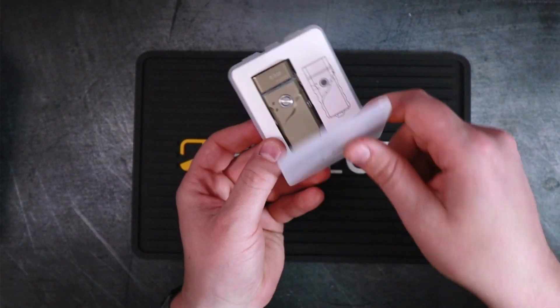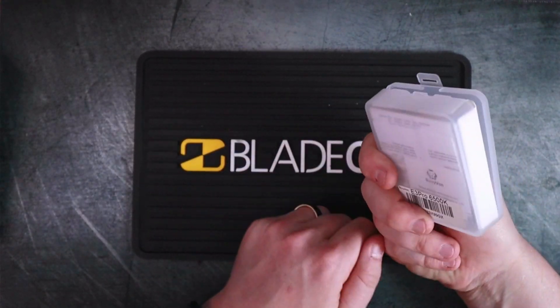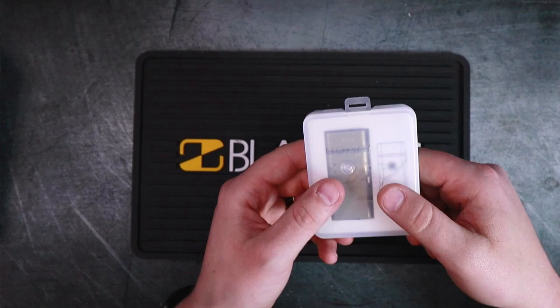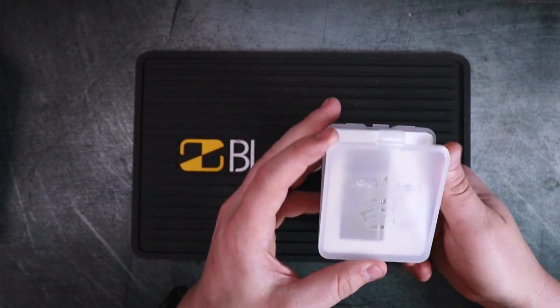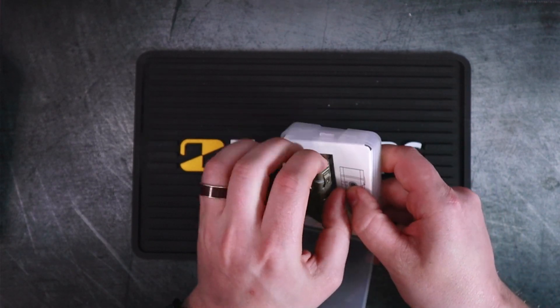Inside this box is the Rovivan E3 Pro, which is a little bit different than the Aurora A8. First and foremost, standard Rovivan semi-clear plastic case — nice presentation. They didn't overdo it on the packaging, I think it's just the right amount, and I actually like that these cases are reusable. It's not like some package that you just throw away.